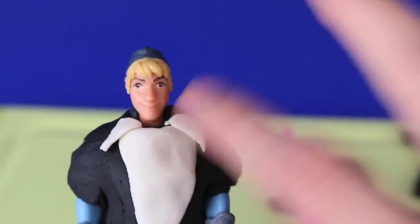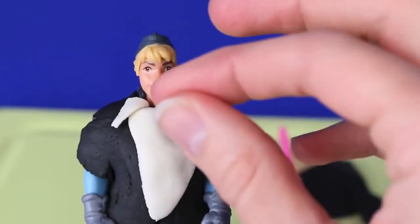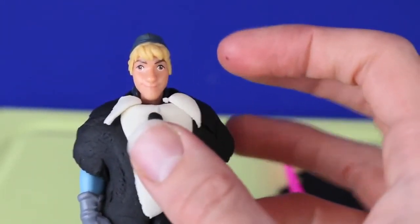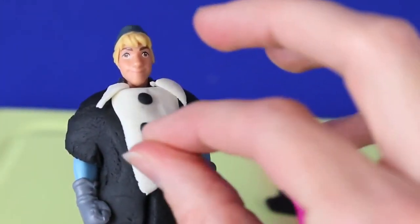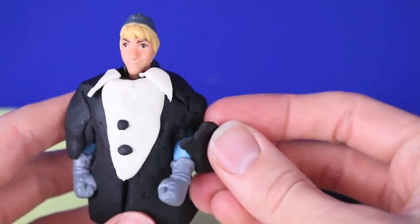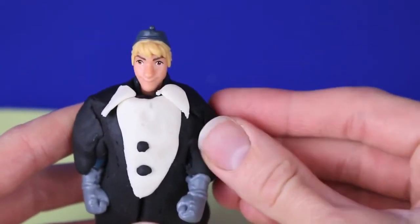With the tiny triangles we made earlier, we're going to put them at the top of his shirt as a collar. I don't picture Kristoff as a tie or bow tie wearing guy, but we can add some buttons for his shirt. The last thing we need to do is make his sleeves — just grab a little bit of extra Play-Doh and form it to his arm.